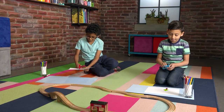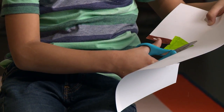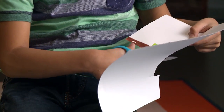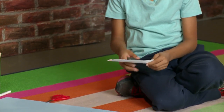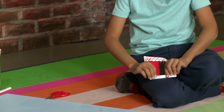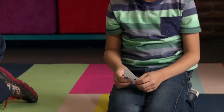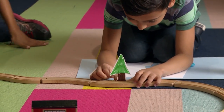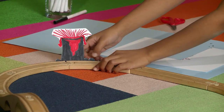Now we cut it all out. Leave a bit on the bottom to fold over. Now I'm folding over the bottom. Tuck it under the train track. They stand up by themselves!